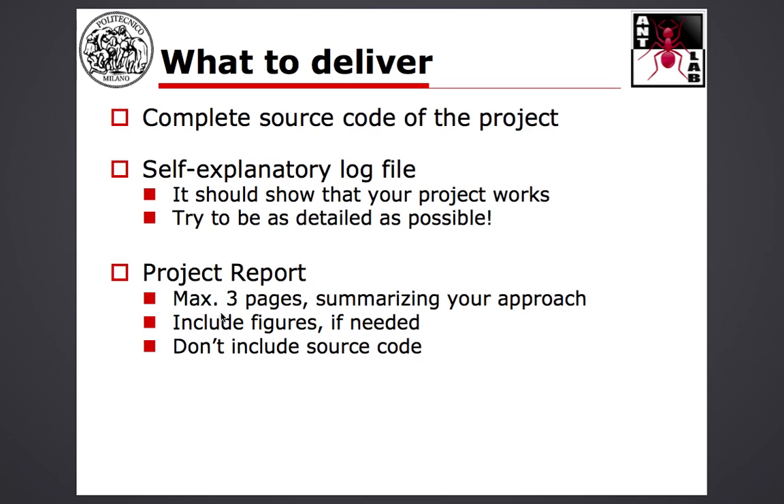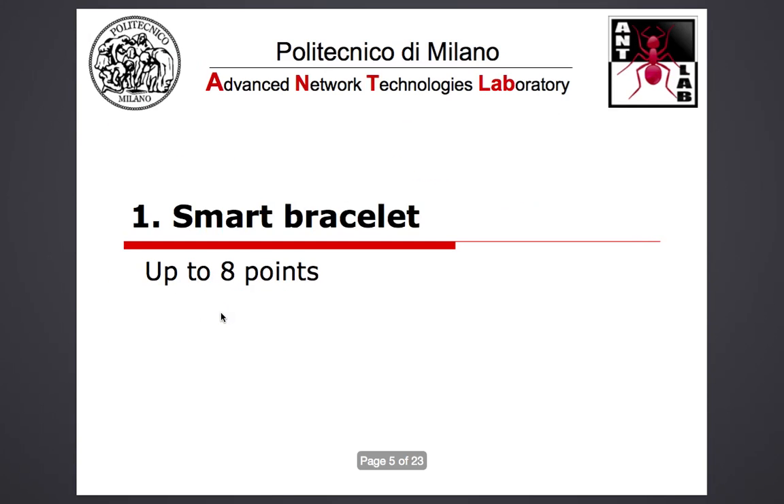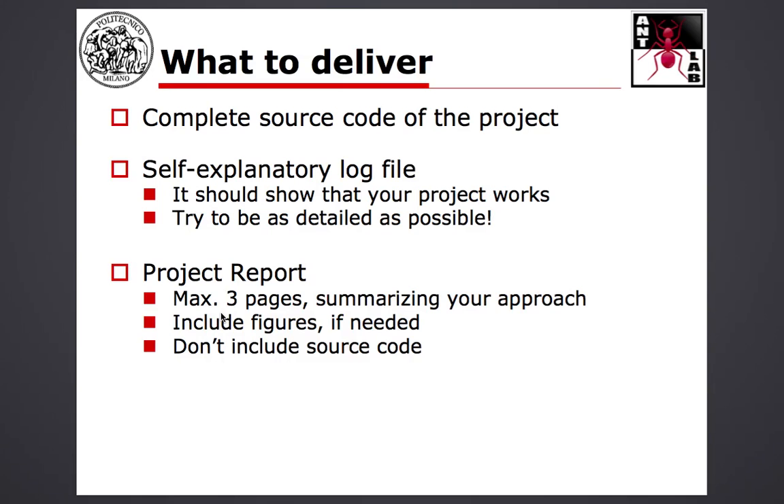Along with the source code and log file, you also need to submit a project report, maximum 2–3 pages, where you write what the project is, how you approached the solution, what kind of problems you encountered, and include maybe some figures if needed. Do not include the source code in the report because I will not read it — just a very short report summarizing what you did, perhaps with a figure or two of your topology or some building blocks of your system. Of course, you can send me an email if at some point you realize some information was missing.